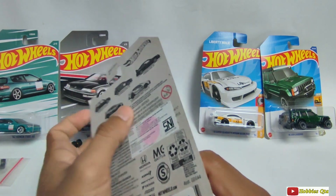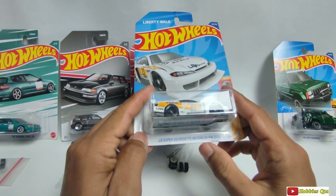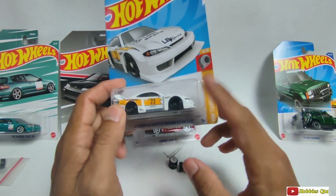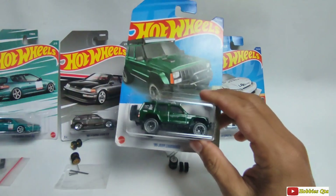Keren. Ini juga hot item juga teman-teman ya — ini LB Super Silhouette Nissan Silvia S15, ini banyak nih yang incar juga. Dan yang ini Jeep Cherokee. Ini keren ya.